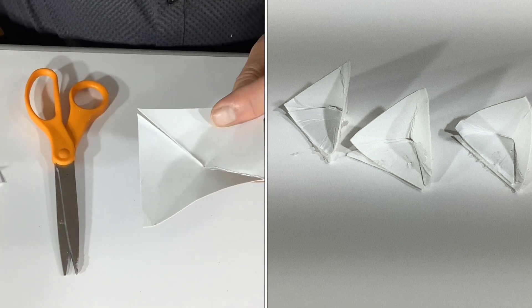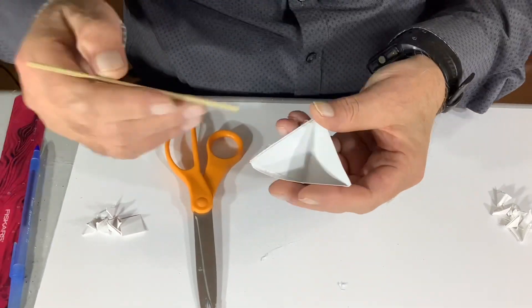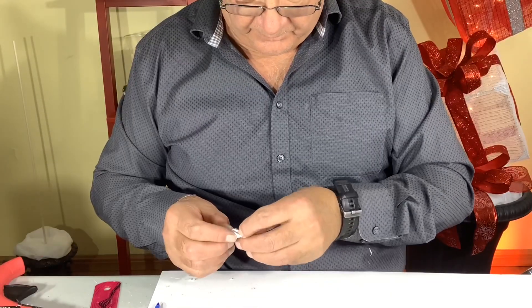Our corner brackets for these projects were three quarter inch squares. With your brackets in place then you'll just glue in your skewers like that. And there we are — there's a couple right there.